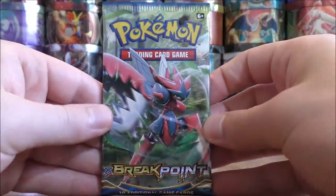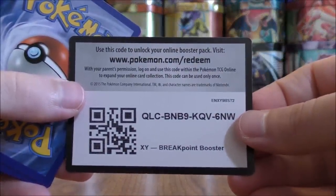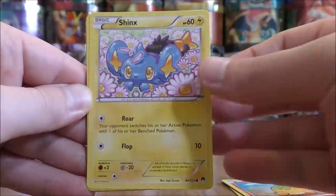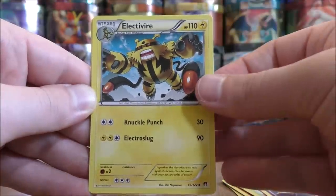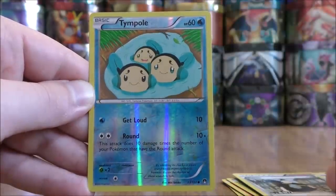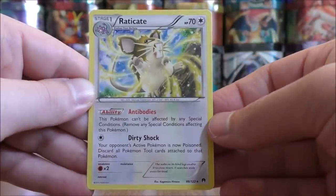About halfway through part one of this booster box opening — very happy with the pulls. If only this was last year, then a lot of these cards would be more useful going forward. Next pack: Cricketot, Numel, Shinx, Chikorita, Clefairy, Electivire, Splash Energy — another useful card in this set — Tierno, Reverse Hollow of a Tympole, just a common, and the rare is a Raticate.